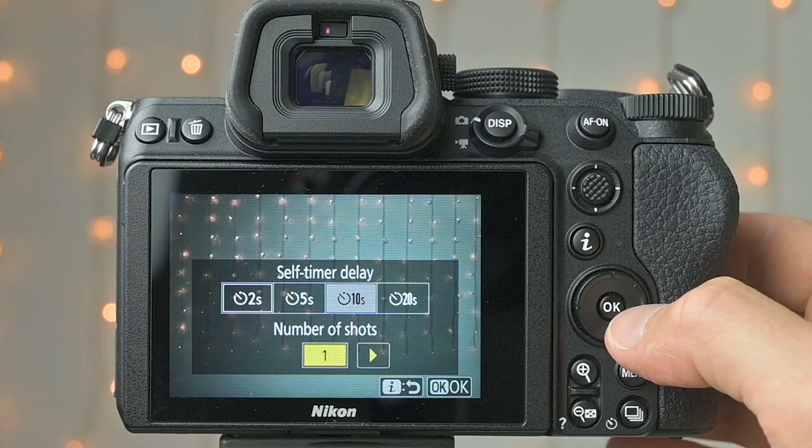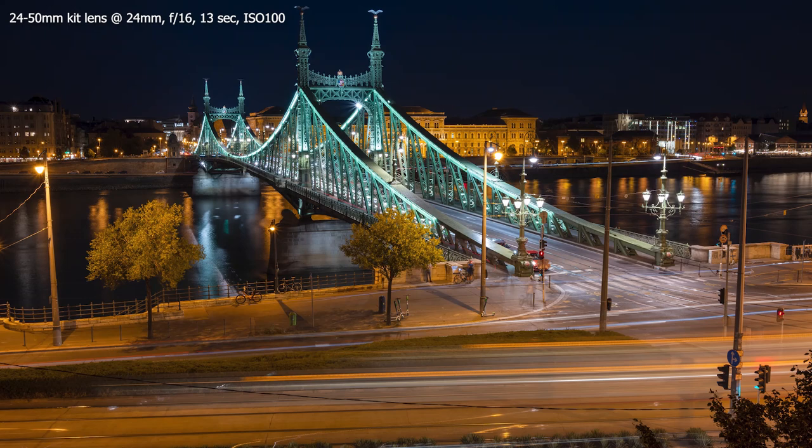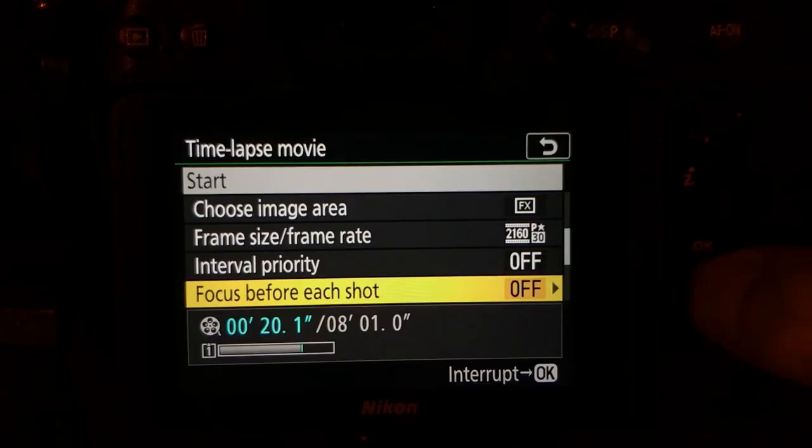For example, I had the camera take several shots in a row, each 13 seconds long at f/16, and in post I could pick the best one or stack a few photos together to make the light trails even longer. The Z5 also has a focus stacking mode and a dedicated timelapse program.